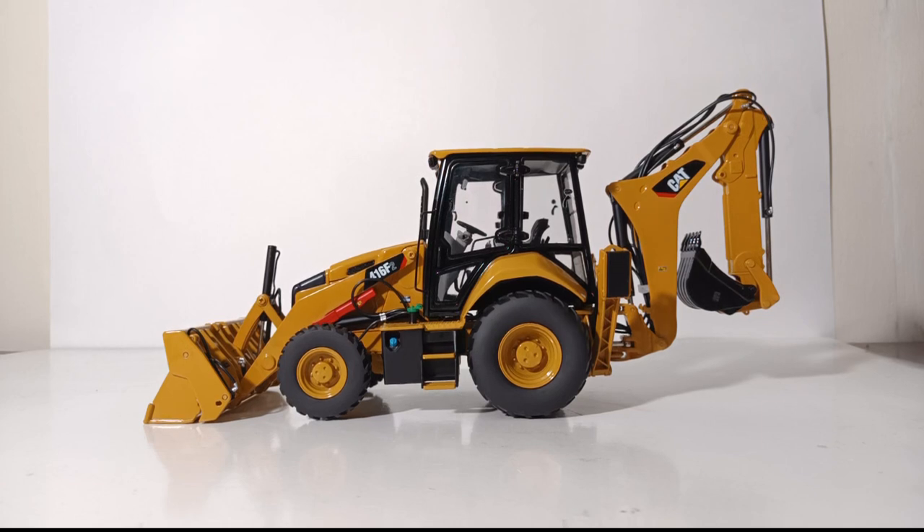Welcome diecast collectors and heavy equipment enthusiasts. Thank you once again for joining me for an all-new edition of Diecast Emporium. In today's review I'm going to be showcasing the Classic Construction Models, or CCM, Caterpillar 416 F2 backhoe loader.